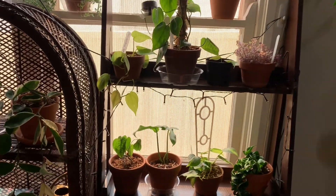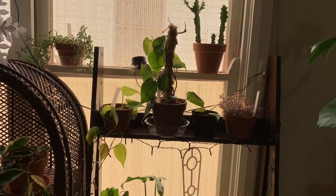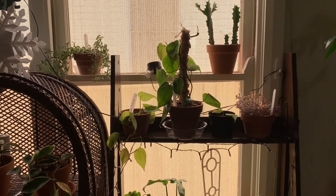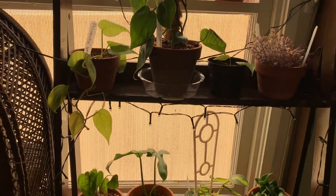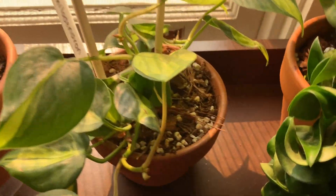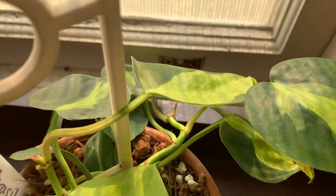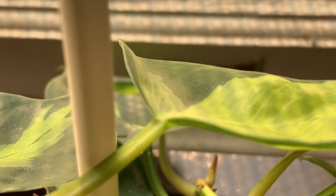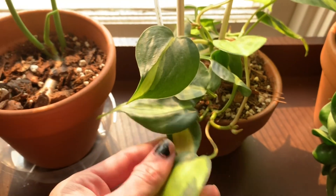Hopefully you found it informative and it encourages you to go and prune your plants. It is hard to do, especially when they've put out so much growth and they're so beautiful, but it's going to encourage new growth and make the plant fuller and happier. Don't be too scared to prune — I pruned my brazil back a few weeks ago and I've actually got new leaves coming in now, which shows that cutting it back encourages new growth.